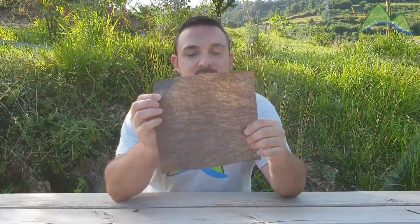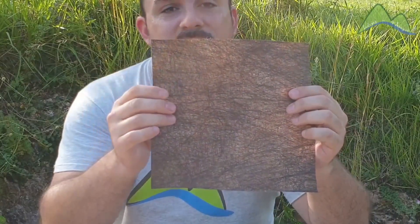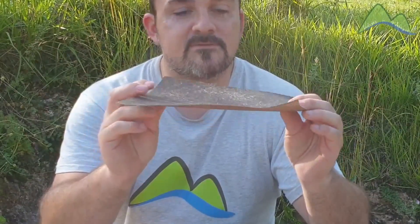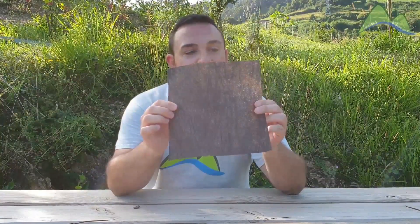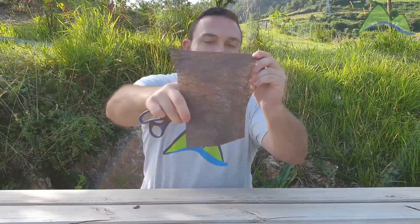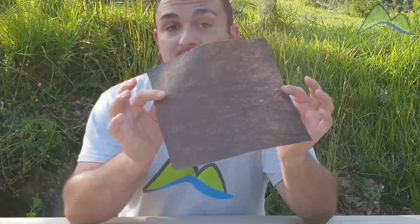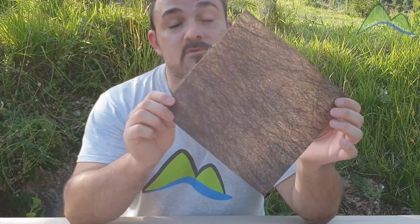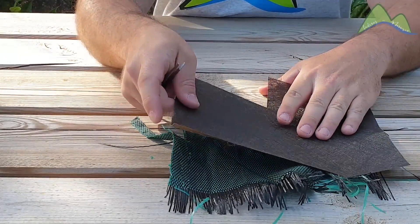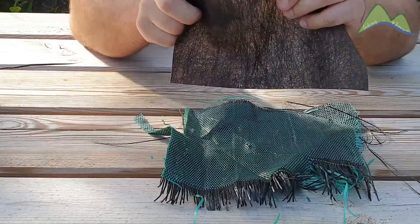Para evitar este tipo de problemas, en jardinería profesional se utiliza la malla no tejida, que es la malla Plantex Golf desarrollada por DuPont. Este tipo de malla está garantizada por 25 años, siempre y cuando se instale correctamente y quede cubierta por una superficie de grava, corteza de pino decorativa u otro tipo de acolchado decorativo. Esta malla tiene una alta resistencia al punzonamiento: con la tijera prácticamente no le dejamos ninguna marca, por lo que es muy difícil que las hierbas adventicias la puedan atravesar.